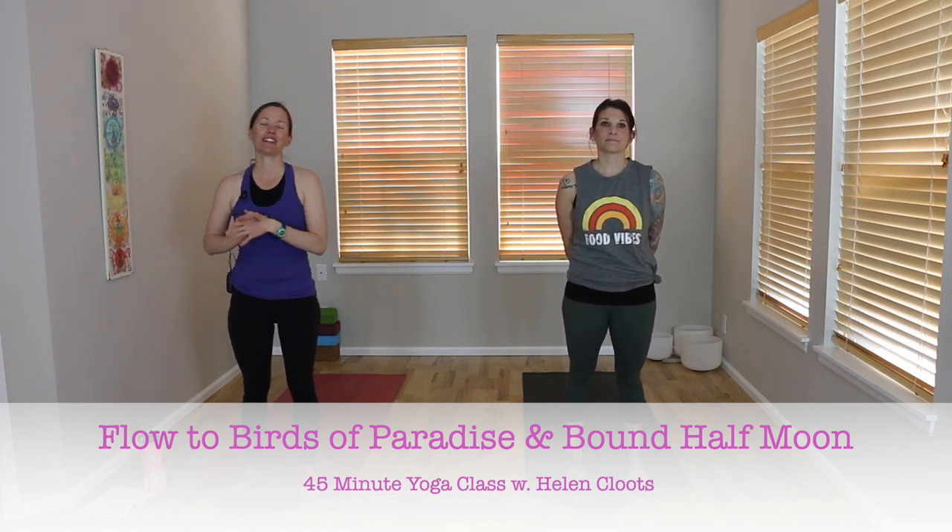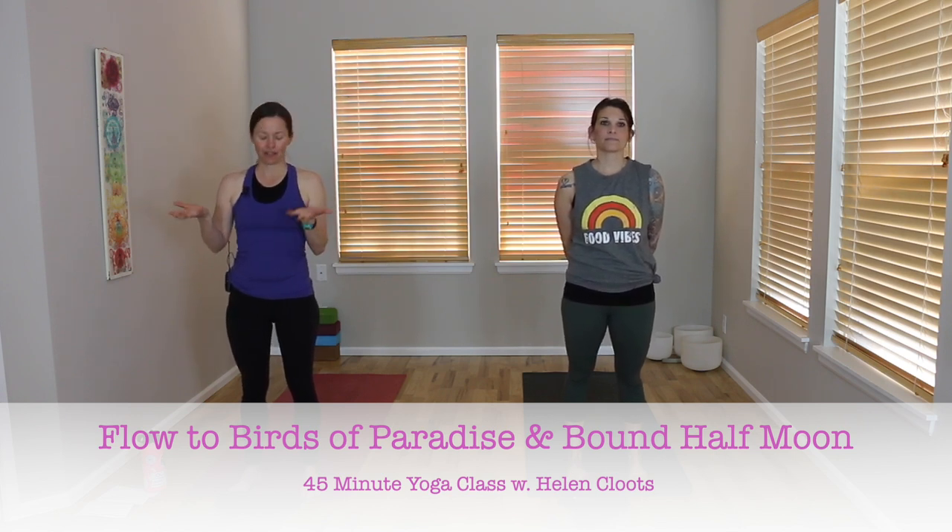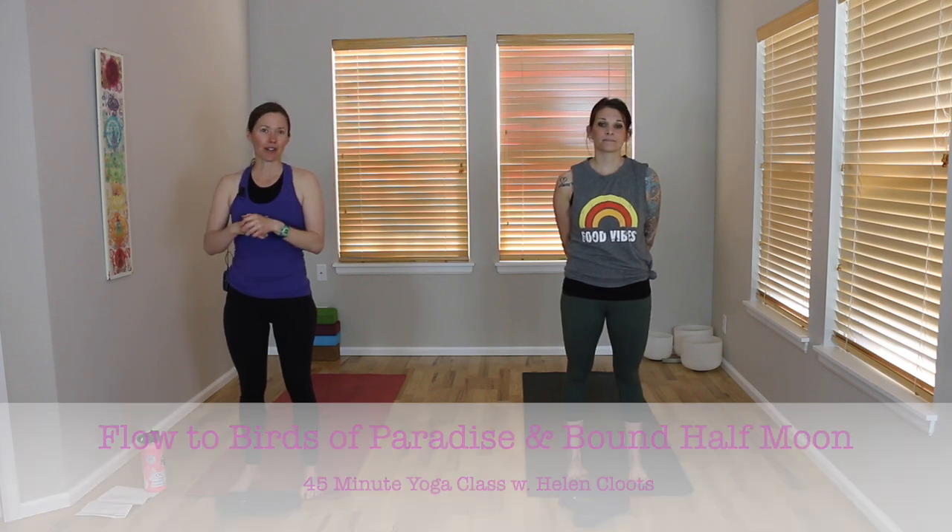This is a 45-minute all-levels vinyasa class. Our plan today is to use a strap to work into bird of paradise and bound half moon, or variations of it. It's absolutely no worries if you don't have a yoga strap — you can use a towel, a scarf, a belt, something else just to lengthen the reach of your arms and be able to connect your hands in a bind, even if you don't have the shoulder opening accessible for you.